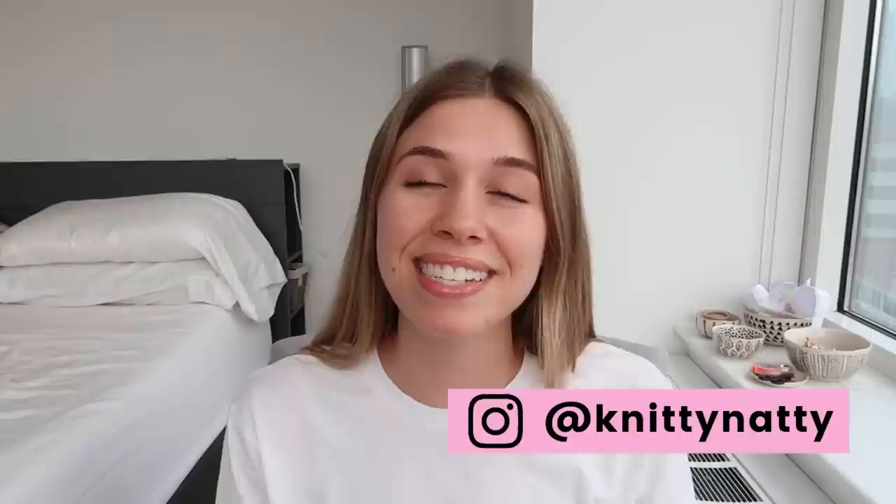Hey everyone, it's Natalie, also known as Knitty Natty. Today I'm going to cover five things experienced knitters do when they're making socks. And in case you missed it, go check out the first part of this sock knitting series, and then come back here to see five more tips on knitting socks.